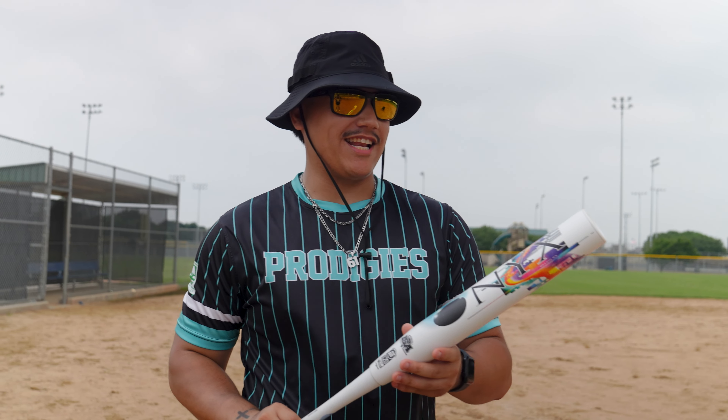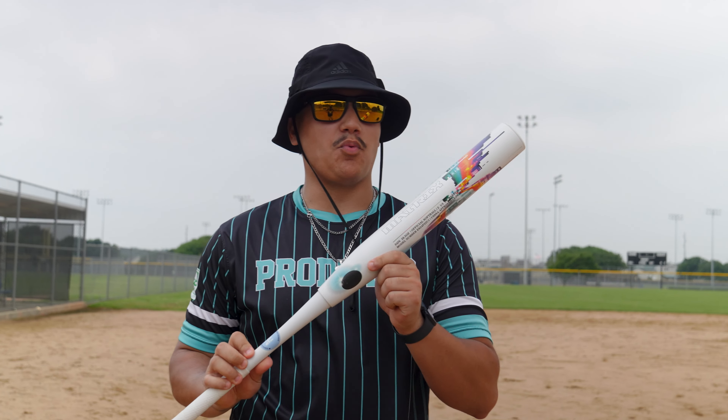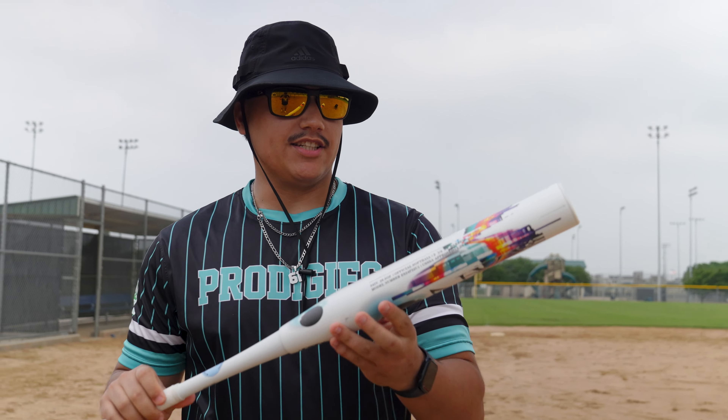What is up guys? Dylan here with Lead Night Heroes and today we have another Onyx for you guys. This is the White Matrix. It's a twelve and a half inch barrel with a half ounce end load and we have a 26.5 ounce on our hands today. Sick paint job.